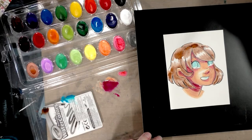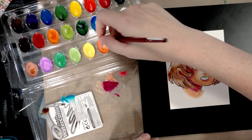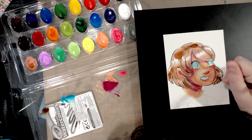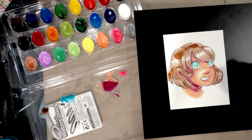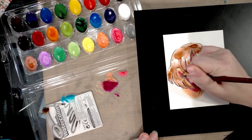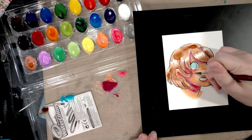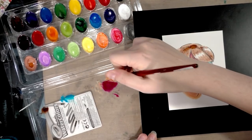That purple might have been a bad choice, but it's okay — we're here to learn. I'm handling this differently than I normally would. It seems I can kind of tone it down by going over it with the brownish skin tone color and the peachy skin tone color. Very similar in that regard to those Banyo watercolors I reviewed recently.